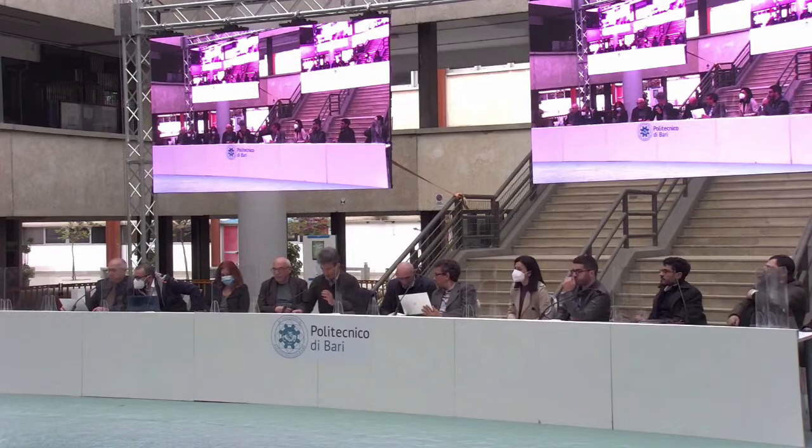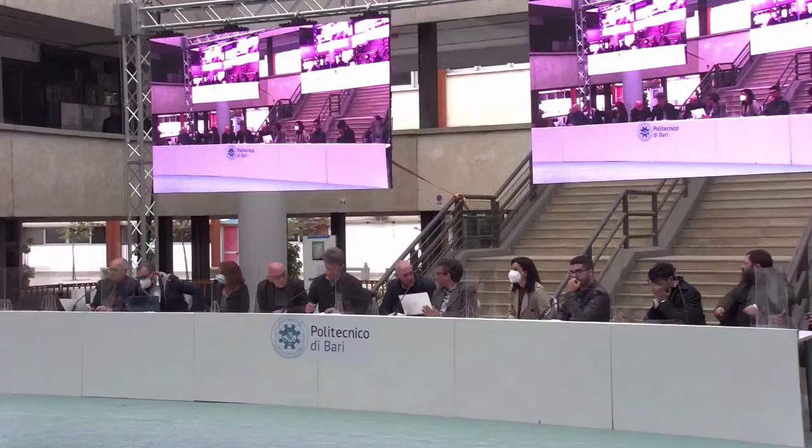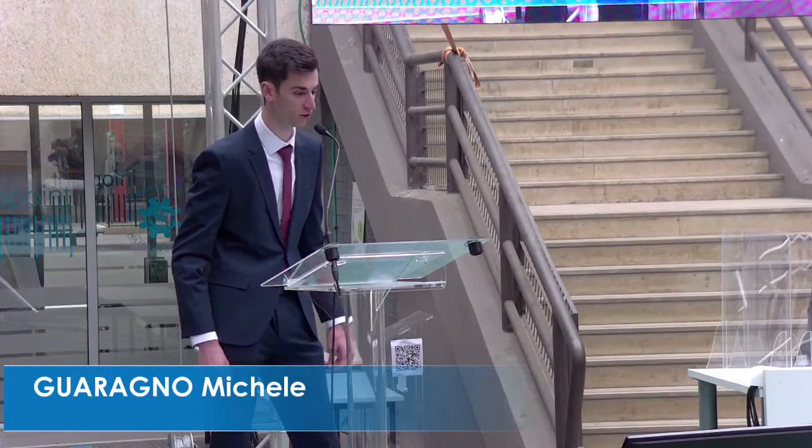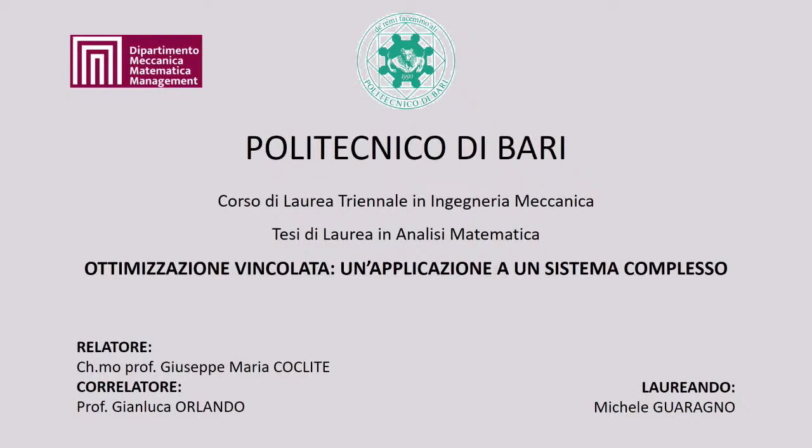Michele Guaragno is next; supervisors are Professor Coclite and Professor Orlando. Good afternoon, I am laureate Michele Guaragno. I thank my supervisors Professor Coclite and Professor Orlando. My thesis in Mathematical Analysis is titled 'Constrained Optimization: An Application to a Complex System.'